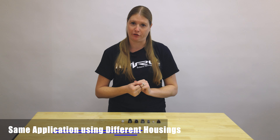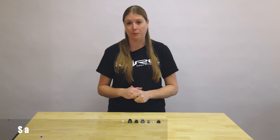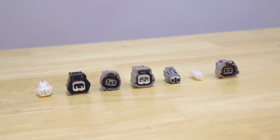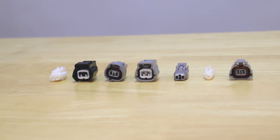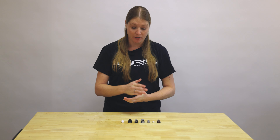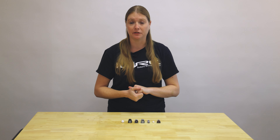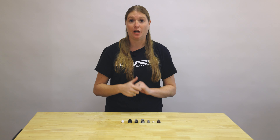Besides Subaru using the same housing for different applications, it'll also use different housings for the same application. A great example is our knock sensor — there are seven different knock sensors throughout 20 years of Subaru. Some are two-pin, some are single-pin, some are all gray, some are black, so use all the tips from this video to find the right replacement. On the iWire website, while these are all called knock sensors, if you scroll down you'll see the car compatibility for each connector. When in doubt, use our configurator tool, or go by number of pins, color, whether it has a lock, and the application.